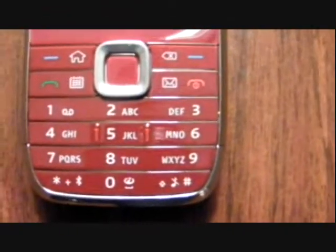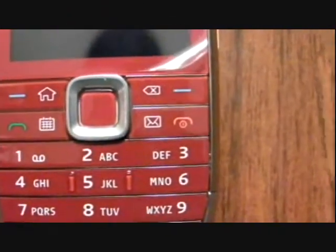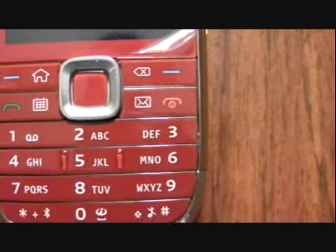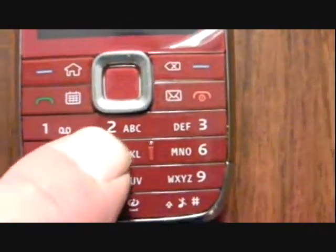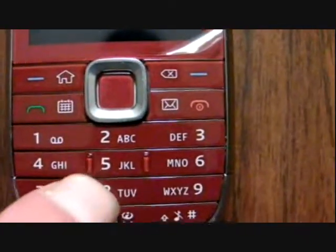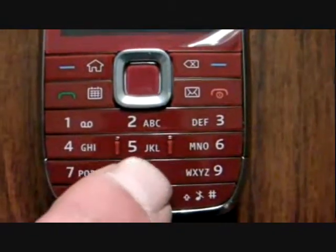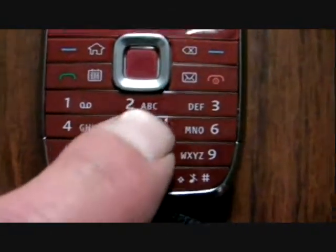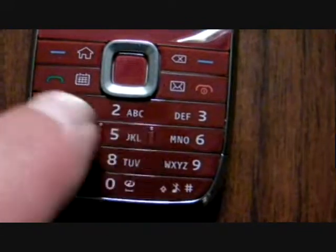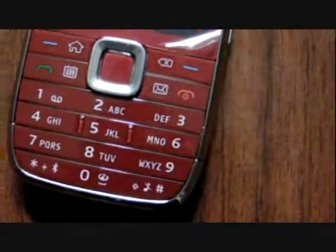You can get a pretty good view of this particular keyboard. It's well laid out. I like that in the center on the five key, if you look closely, you can see those little vertical bars. Well, that's great when you're at nighttime — you can feel it, you know where you are, and then you can navigate to keys pretty easily.